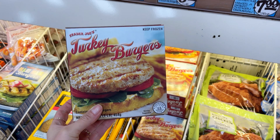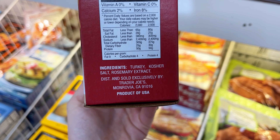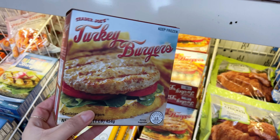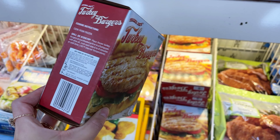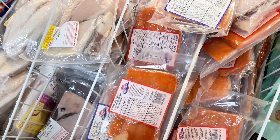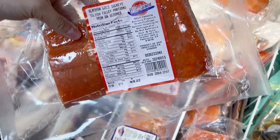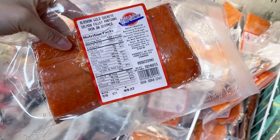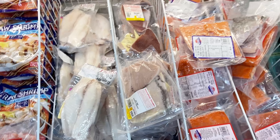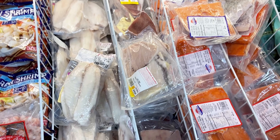These turkey burgers can be cooked on a stovetop or on a grill. The ingredient list is very simple, which we love to see, so this is another protein option for the freezer. Trader Joe's also has staples like frozen salmon, frozen mahi, and frozen tuna. These are great to keep in your freezer and pull out to thaw if you need a quick meal and don't have anything fresh on hand.